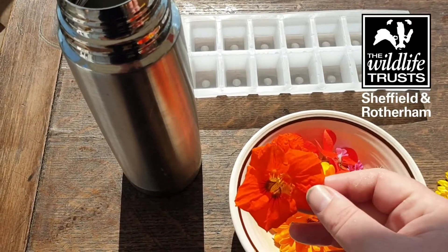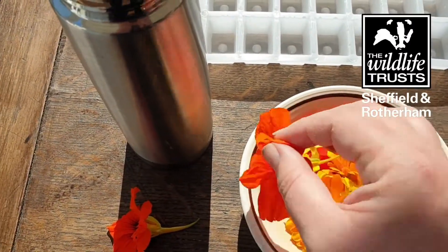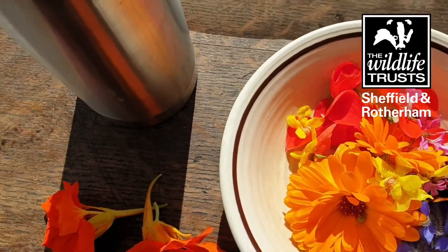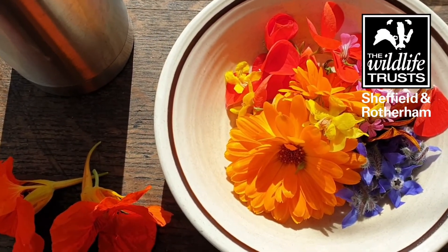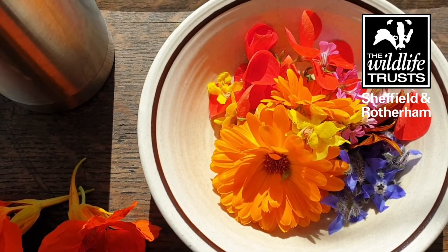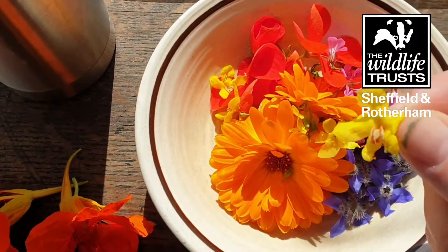I'm not quite sure how the nasturtium is going to work in an ice cube — whether that flavour will transfer and infuse into your drink. It's worth an experiment. We also have these blue ones which are borage, which are classic to put into ice cubes for summer drinks like Pimm's, but you can have soft drinks as well. Then as another experiment, we've got some flowers from the mullein plant which we've been growing this year.